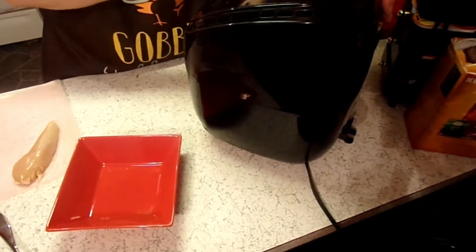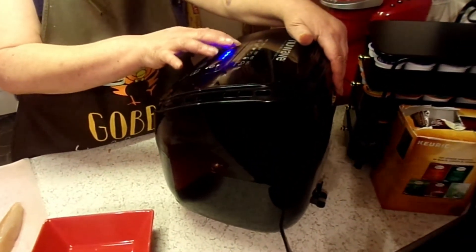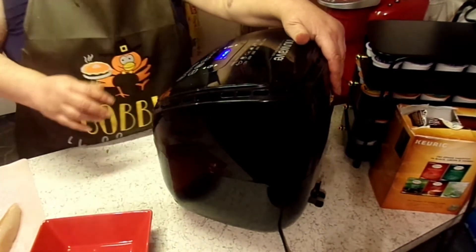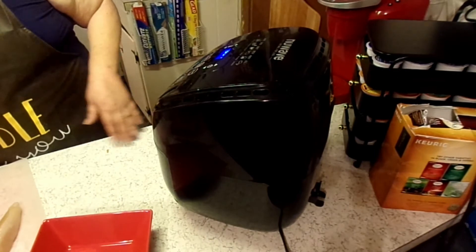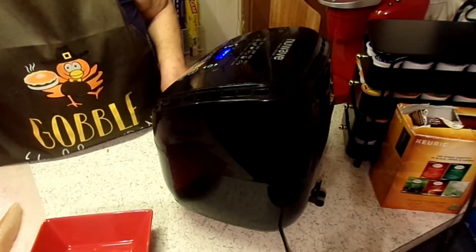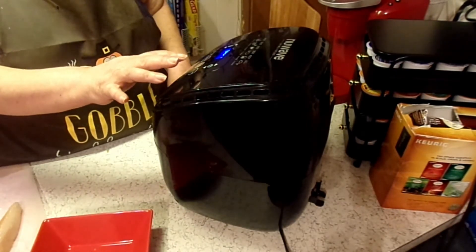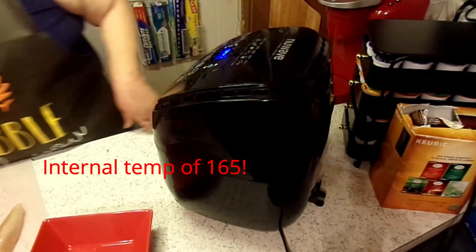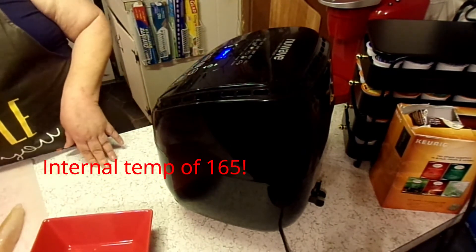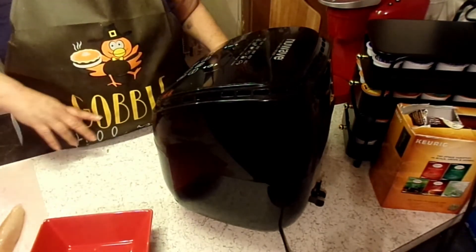I'm going to set it to 400 degrees and I want to set it for 15 minutes, but I'm going to be checking it after about seven minutes and turning it over. So we'll get this started and we'll bring you back. Also, if you don't have an air fryer, you can also cook this in the oven at 400 degrees for about 15 to 20 minutes.